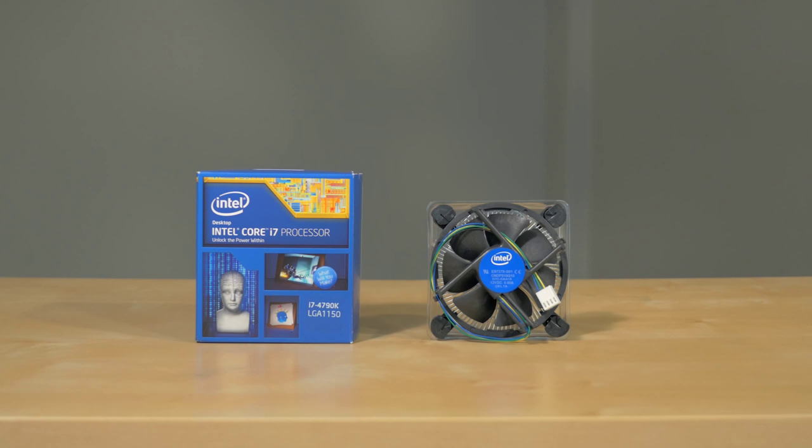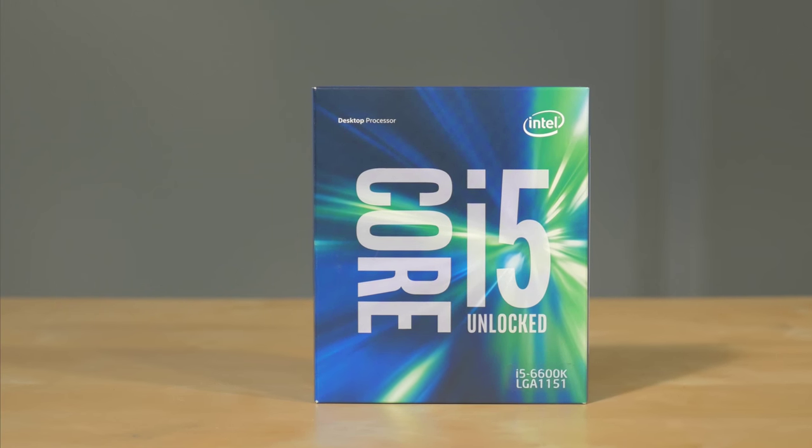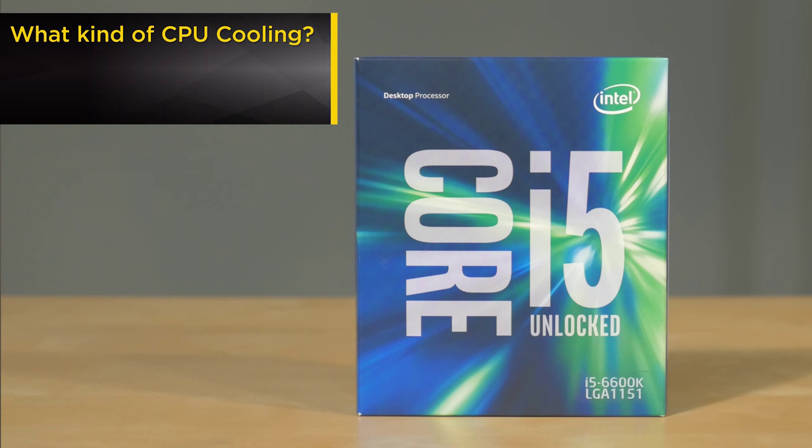In the past, system builders had the option of using a stock fan provided by Intel or AMD with their CPU, but with Intel sixth generation core systems a fan is no longer included. So if you're building a new system, the type of CPU cooling will be one of your first decisions.